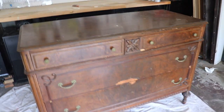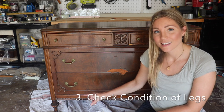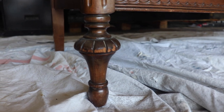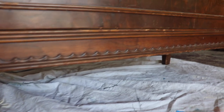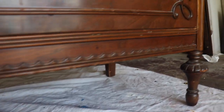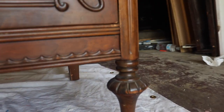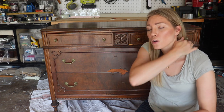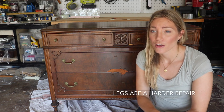Another thing I like to look for is the condition of the legs. I like that this dresser has turned legs and they are in really good condition — very sturdy. You want to shake them a little bit when looking at a new piece, because you don't want cracks or looseness. It's not completely a deal breaker if one is damaged because you could potentially replace all four, or depending on the style replace just one, but legs are a harder repair to make.